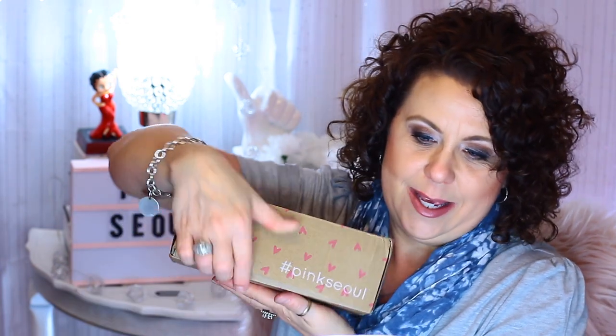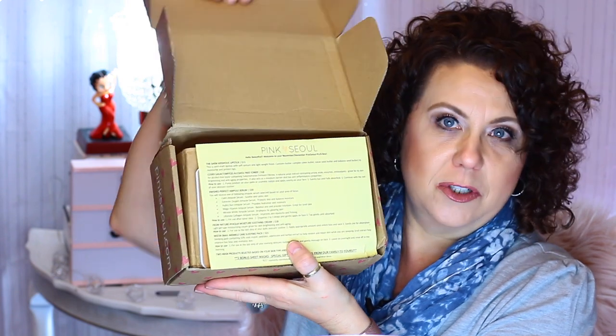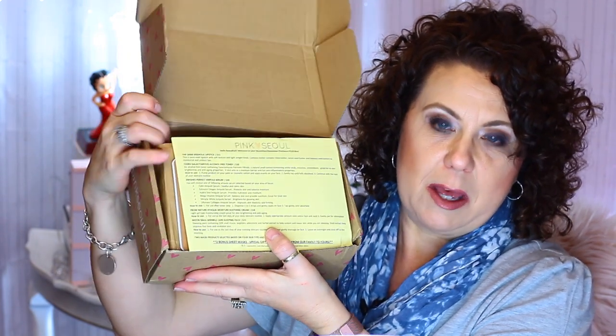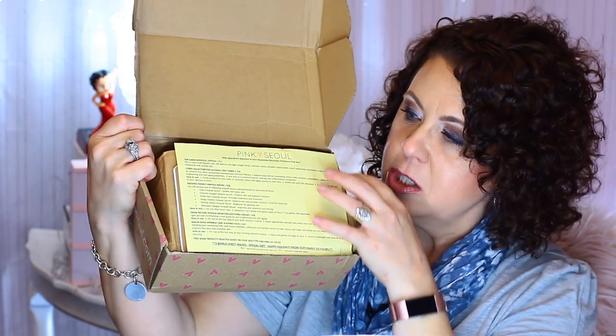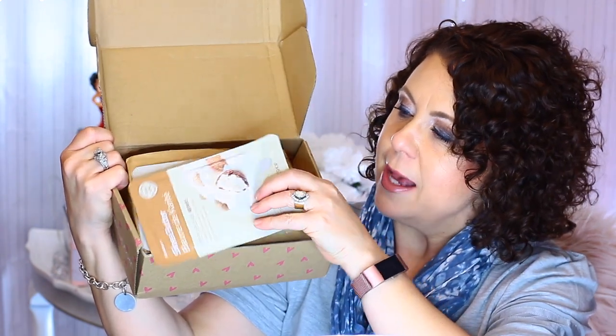I haven't opened it — this is a true unboxing. I usually peek but I didn't this time, which was very hard. Here's the box, and here's what it looks like when you first open it. They all come with a little information card that tells you about the products, and right on top are two sheet masks with the rest of the products underneath the tissue paper.